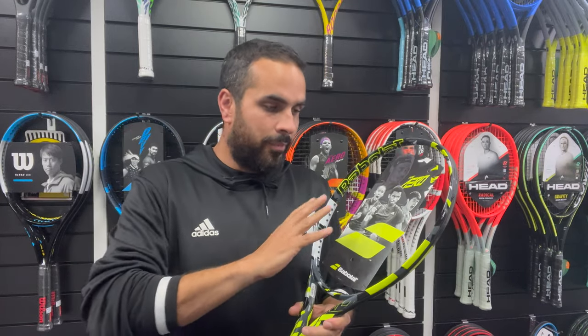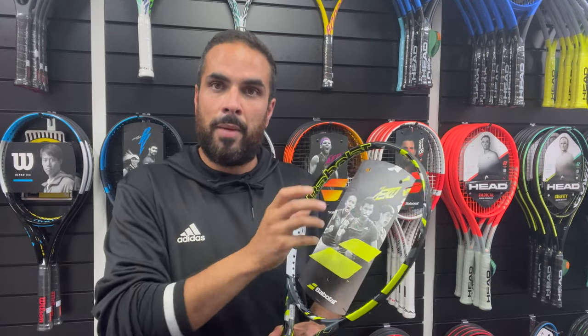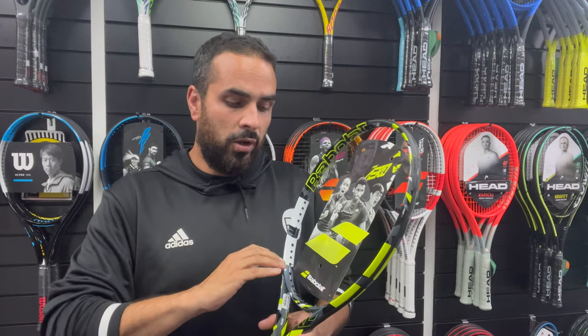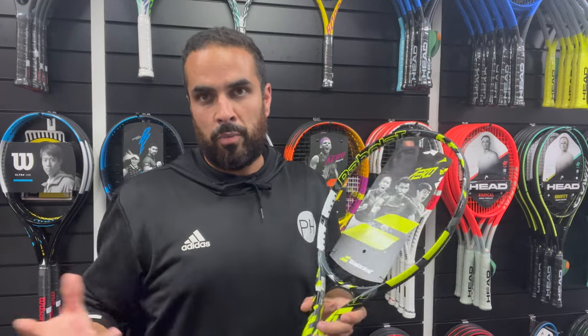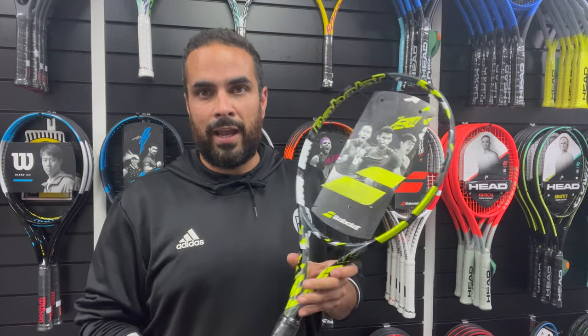What else is new is the string bed, which they've tightened up. It's still a 16 by 19 pattern, but they've tightened up that bed to give it more control. The spin grommets still remain, although they're now cone-shaped rather than oblong as they were before — but almost guaranteed to give lots and lots of spin, as is the Aero's way.